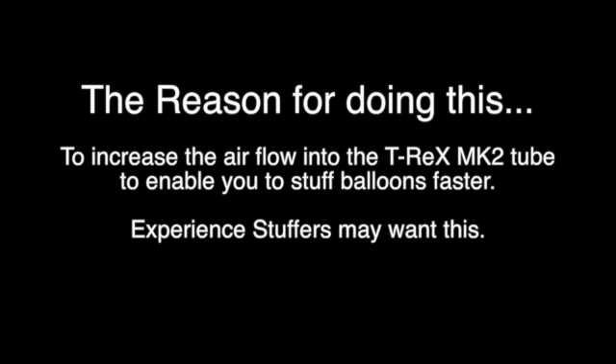You'll need a drill and an 8.5cm or 3.25 inch drill bit. The reason for doing this is to double the airflow into your T-Rex, which will enable you to stuff balloons faster.